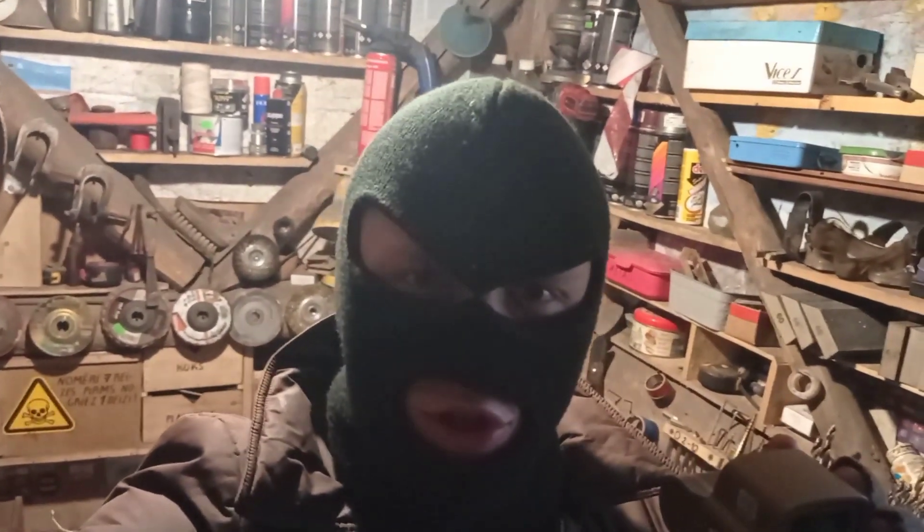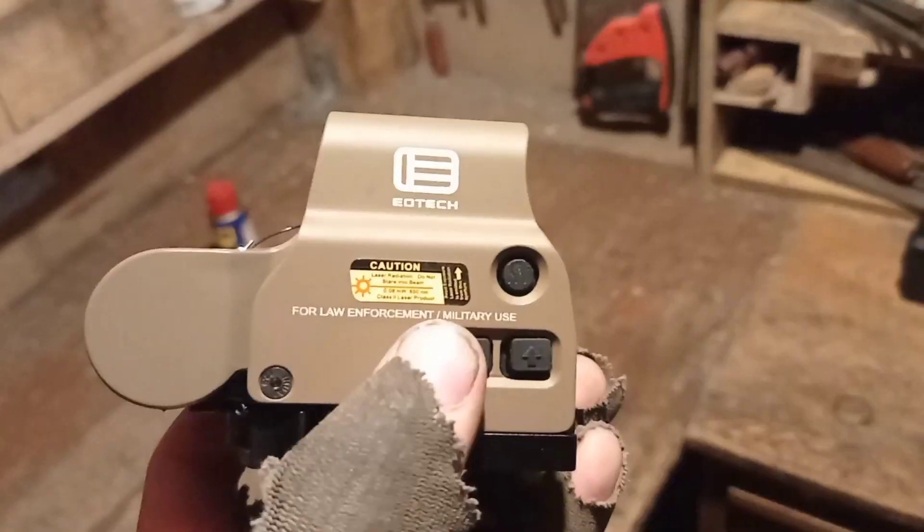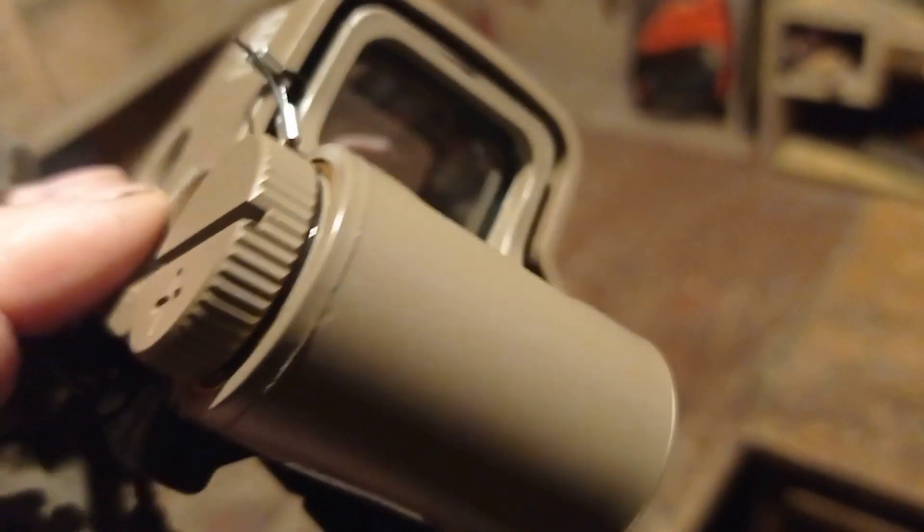Johnny Peter here! Today I'm going to show you how a holographic sight works, so let's go! Alright, so how holographic sights work.